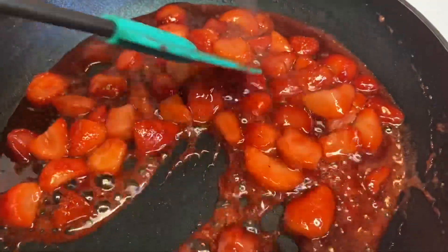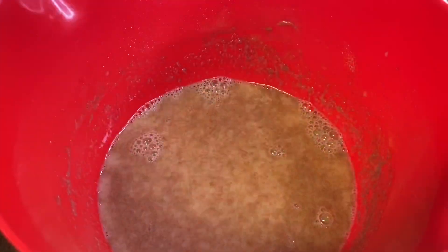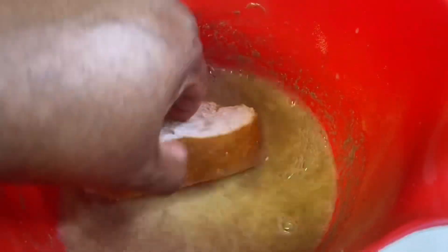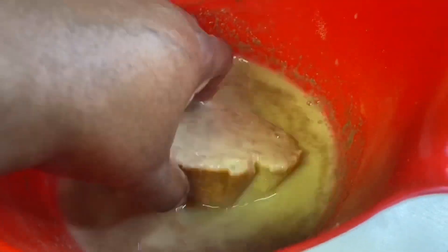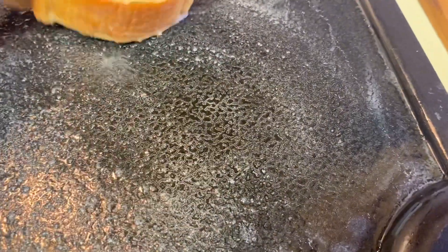Oh my goodness, the strawberries smell so delicious. Okay, what I'm gonna do right now is go ahead and dip the toast in here and get a good soak, and then I'm gonna add it on my griddle.